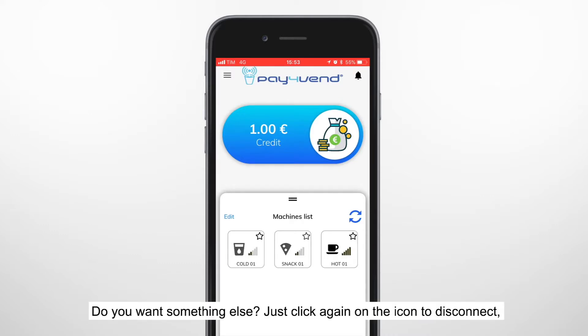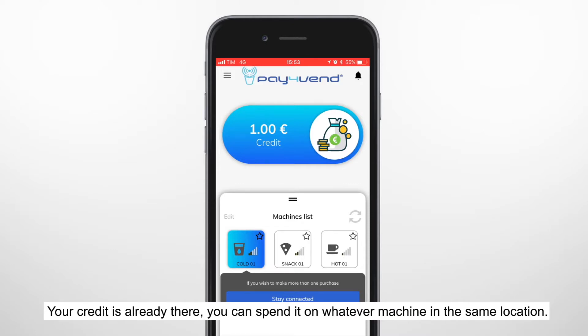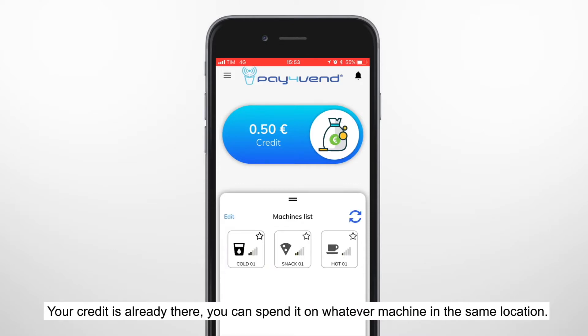Do you want something else? Just click again on the icon to disconnect, and click on another one to connect to that vending machine. Your credit is already there. You can spend it on whatever machine in the same location.